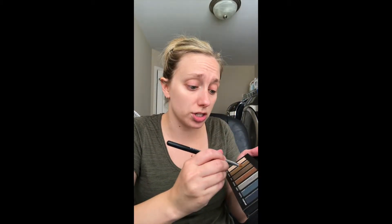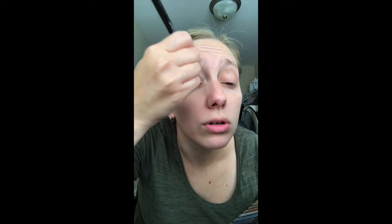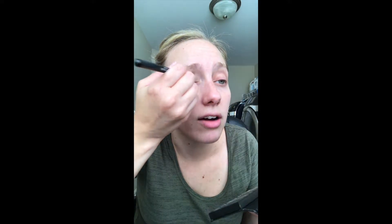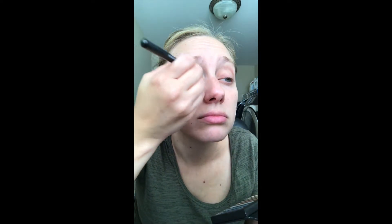Now I'm going to use 'secretive,' which is a shimmery gold, and I'm going to use my cream shadow brush because it's more compact. It really holds onto that color — it's a tight brush, so it really makes that gold stand out. I'm going to do that about halfway across my lid, a little more than halfway — three-fourths, I guess. This is secretive — that little pop of gold.